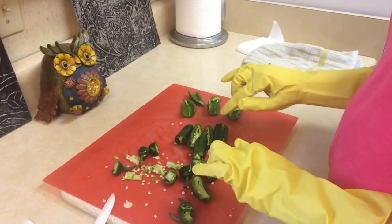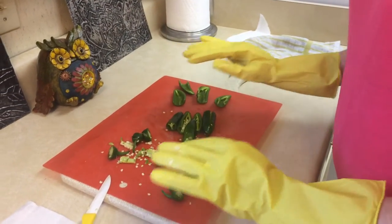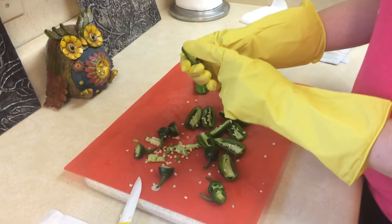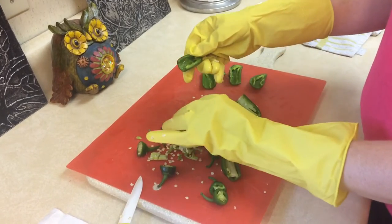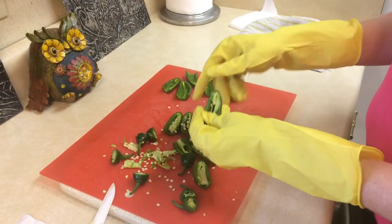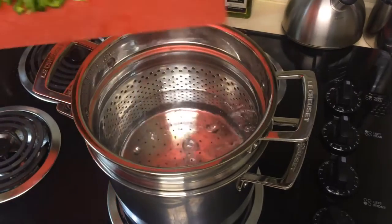I'm using these gloves so I don't get the jalapeño oils on my hands, eyes, or face — they're very, very hot. I've sliced each pepper in half and I'm just taking my finger and getting the inside out so they're hollow with no seeds and none of that white flesh. I'm going to dice them up when I get done cleaning them out.